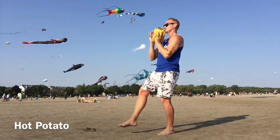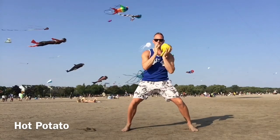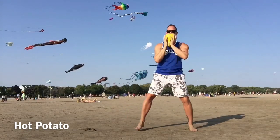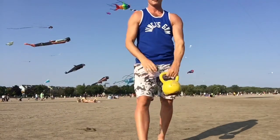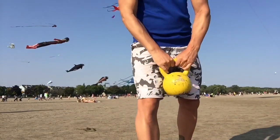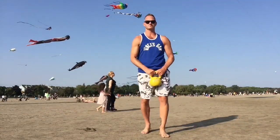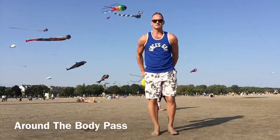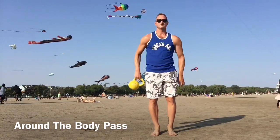Remember to breathe. Bend those knees, get some spring in the body. Next exercise — this is an around the body pass. Notice how I'm gripping the kettlebell. If we hold it too close we could drop it, so grab on the outside of the handles.